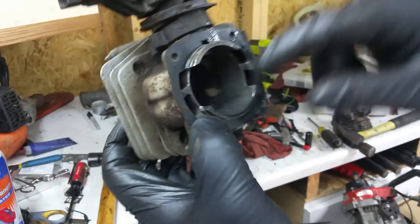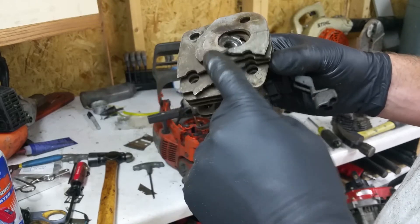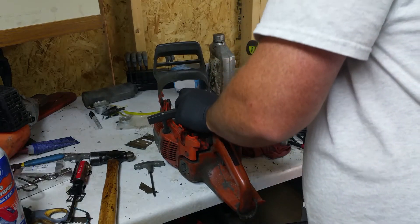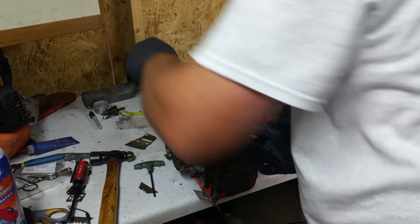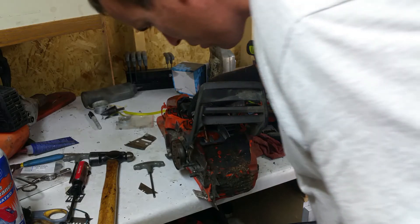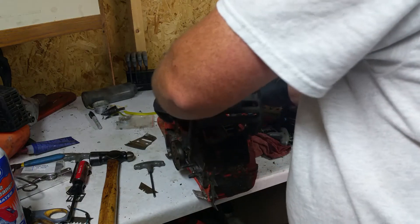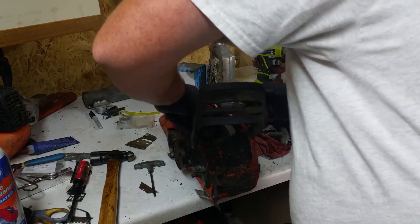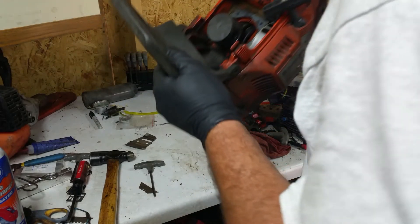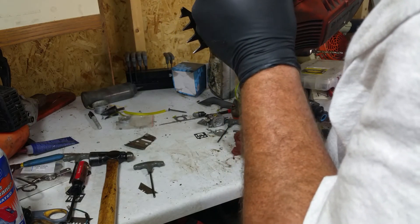It doesn't look too bad in there — it's almost reusable. I'd reuse this if this was in good shape right here. Yeah, that's a done deal right there. I'm trying to look in here, seeing discoloration. You can see something down there.